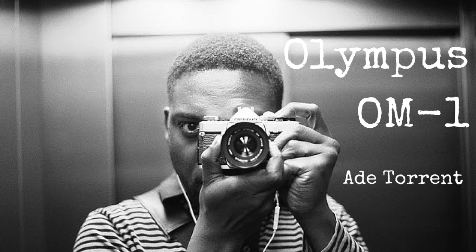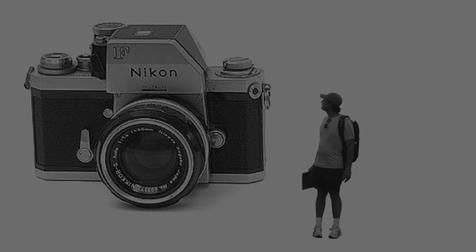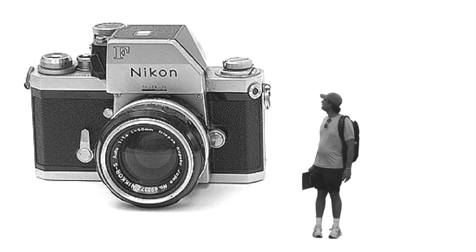By the late 60s and early 70s, 35mm SLRs had become very large and heavy. The trend was led by the likes of Nikon, of course. And compared to the rangefinder cameras of the time by Leica, for example, and the compact cameras by Olympus, the bulkiness became really, really apparent. Something had to be done.